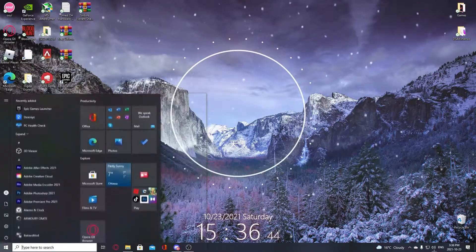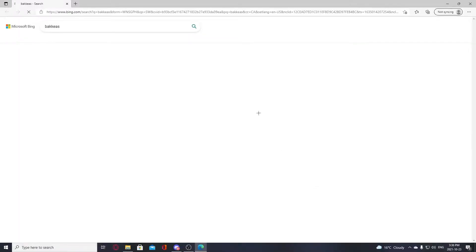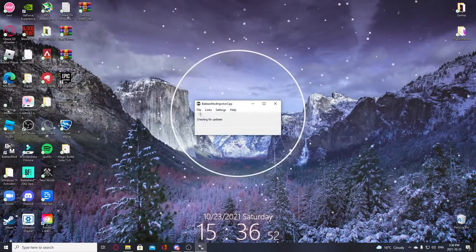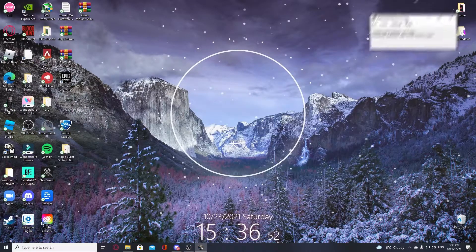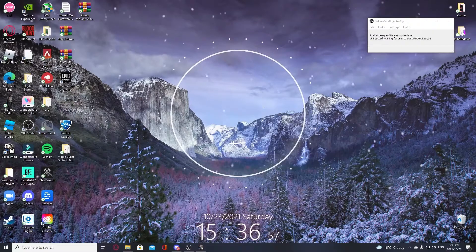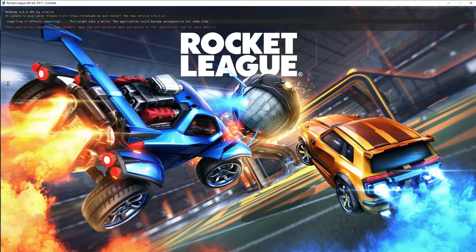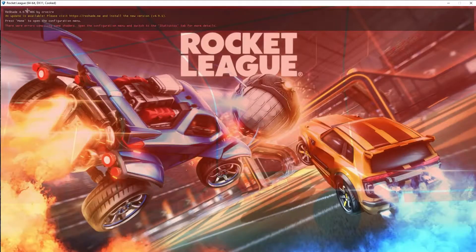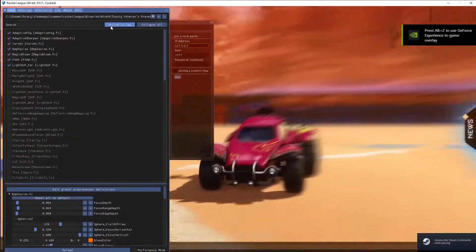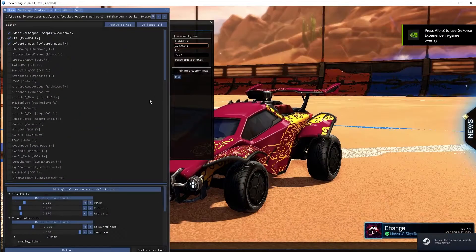Once you have both of those, open the ReShade installer. It will give you a pop-up asking what effects you want to install — it should just automatically work. Make sure Bakkesmod is open and updated, then open Rocket League. ReShade should automatically start up when you open Rocket League and give a little pop-up. I currently have a ReShade filter on so I'm going to turn that off.